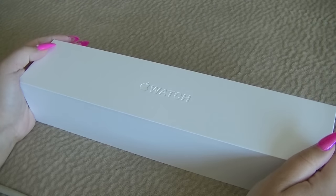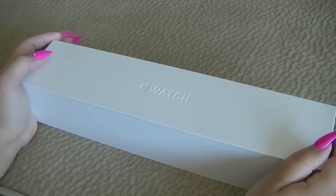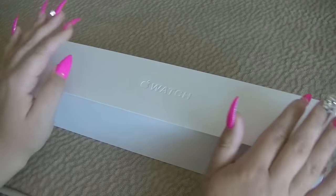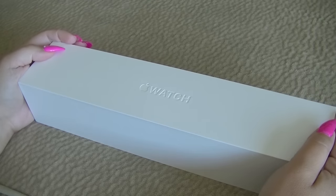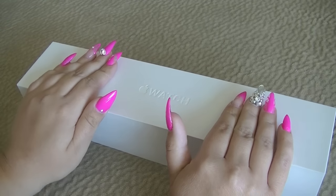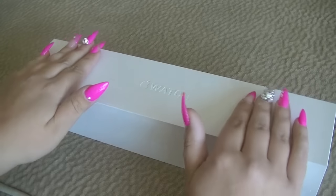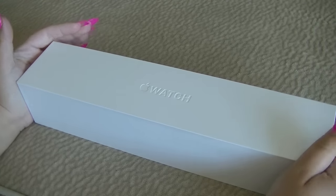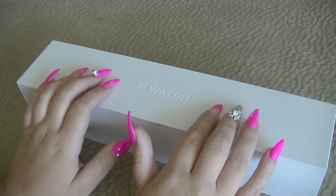Hey guys and welcome back to my channel. Today I'm going to be doing another ASMR video, and for those of you who enjoy this video, keep watching. For those of you who prefer my other style videos, I will have one of those up within a couple of days, so stay tuned. But today I thought I would do an ASMR video as well as an unboxing video, combining my two styles — and to do an unboxing of the Apple Watch.